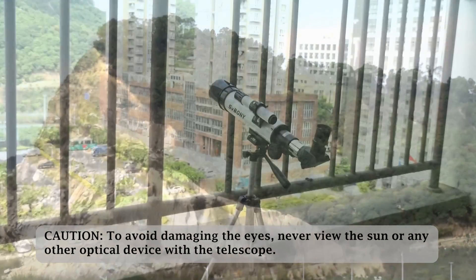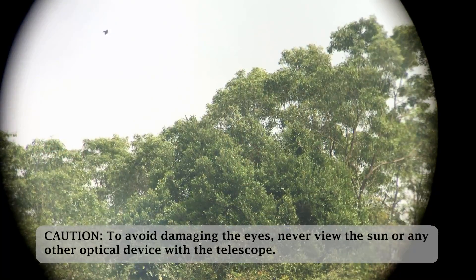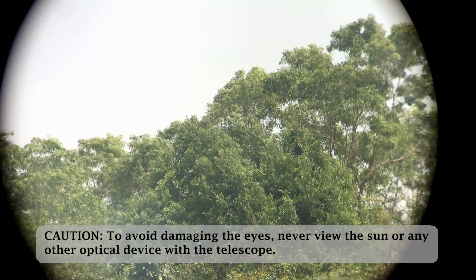Caution: To avoid damaging the eyes, never view the sun or any other bright source with this telescope.